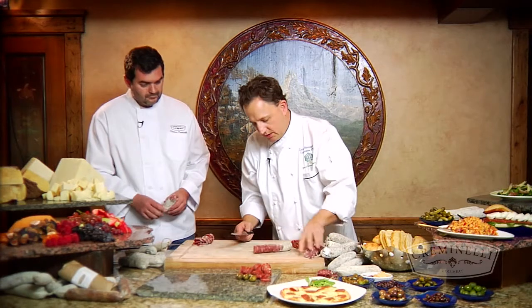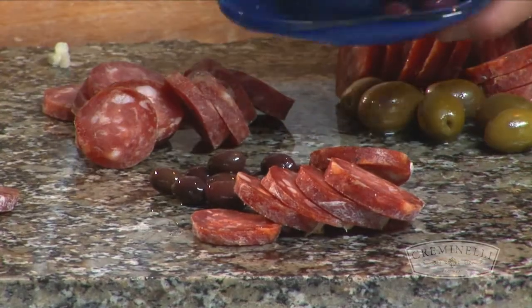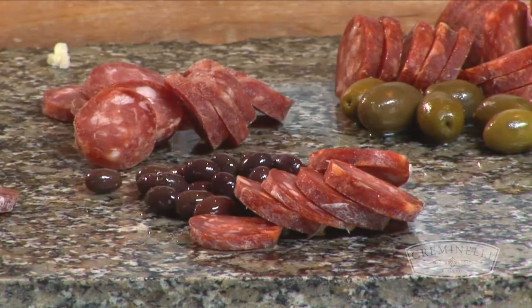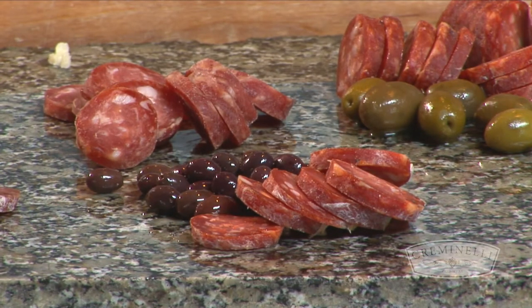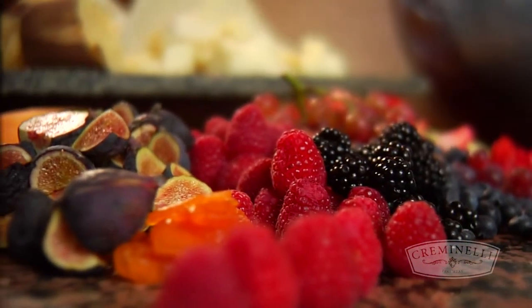And this one is our soppressata, which is also a nice fresh salami, as you described — a great flavor. Serve all of these salamis with my favorite fruits and use what's in season. We have some figs that are beautiful, we have some melon and some berries.